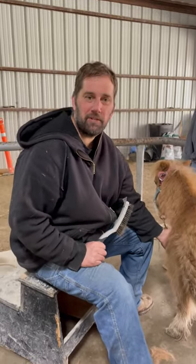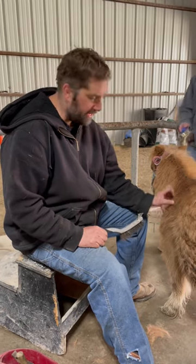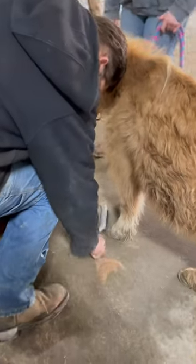Homestead Horsemanship here on YouTube. We are picking the muddiest day of the year to fix feet. This little pony has a little bit of laminitis, so let's clean them up.